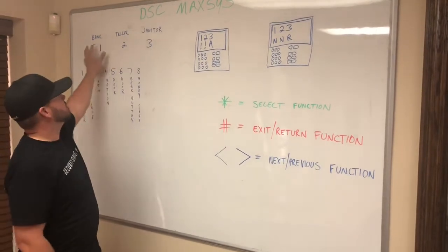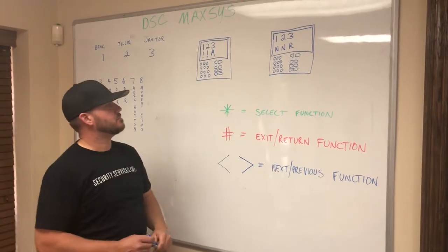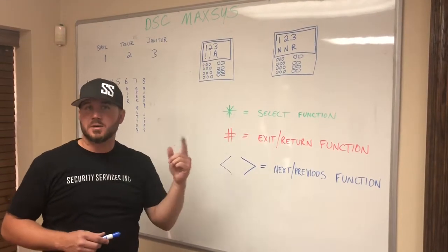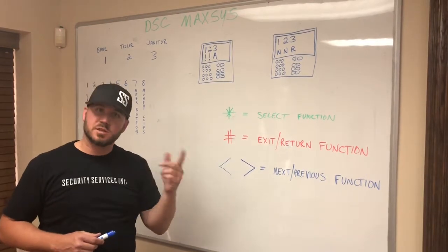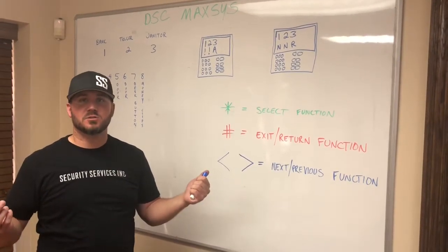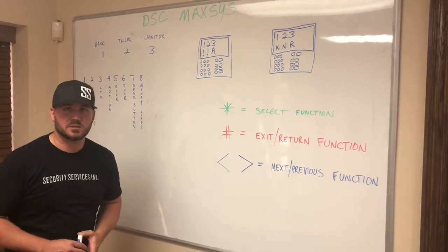These partitions can be broken up, but the information on how to work them is the same. Some codes are given that can work only the bank partition, some only the teller partition, some just the janitor partition. For example, janitors can only work the janitor partition, which has just doors and motion detectors in it.